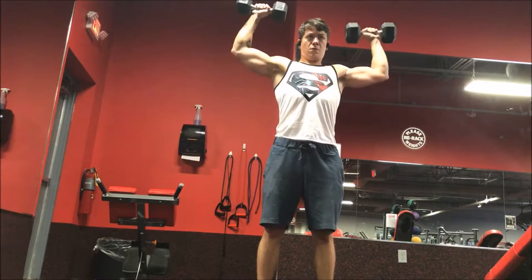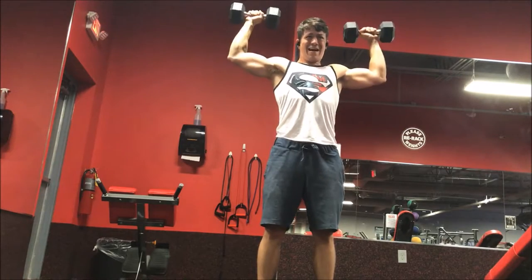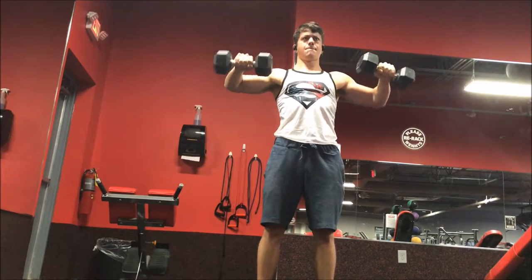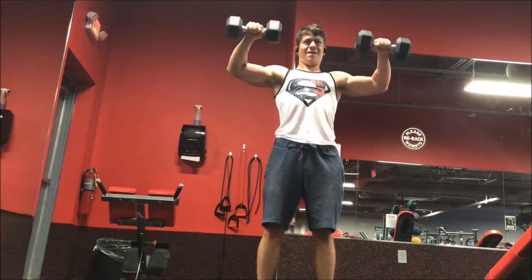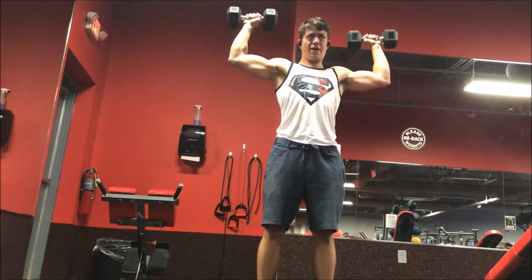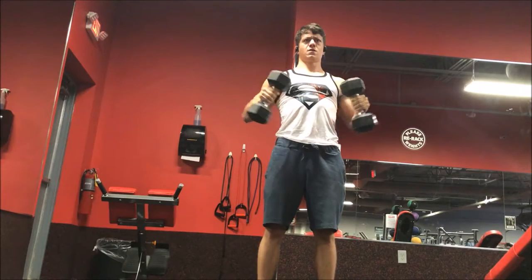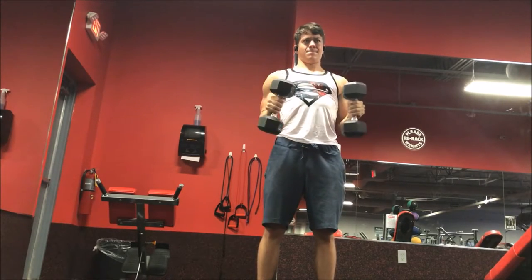It's something you can definitely perform and increase over time. I like to do a higher amount of reps with this exercise than I would with some other exercises, just because the movement can cause a lot of stress on your joints if you're using too much weight. You definitely don't want to swing this weight — you want to keep it nice and smooth and not be cheating too much with this movement.